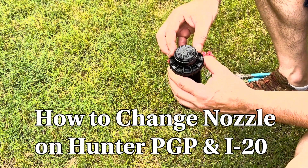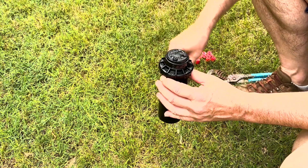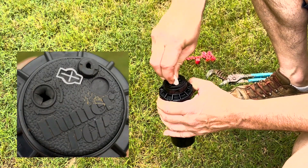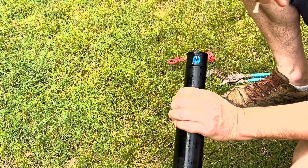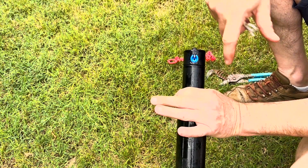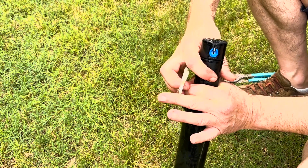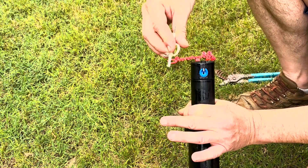So how do we put a nozzle in or change the nozzle? I've taken it off the fitting here just so we can see it a little bit better. We're going to take the top part of our key, put it in the slot there, turn it 90 degrees, and pull up. You can hold this up with hand strength, but if you don't quite have enough hand strength, they make a little tool that clamps on there. But if you've got moderate hand strength, it's not really a big deal.